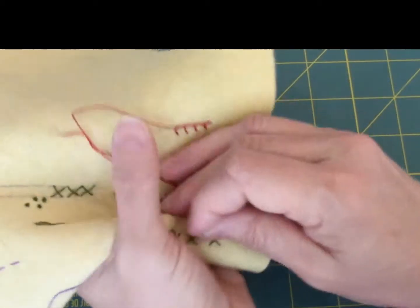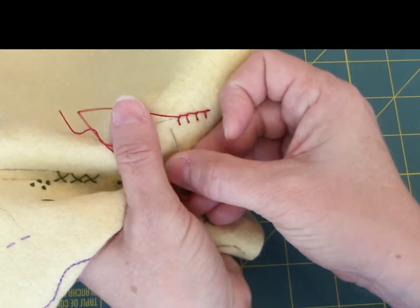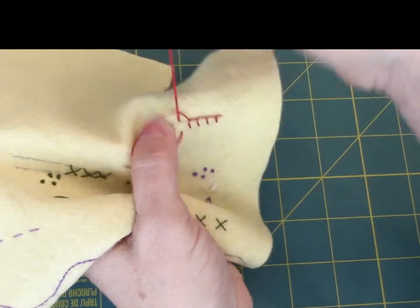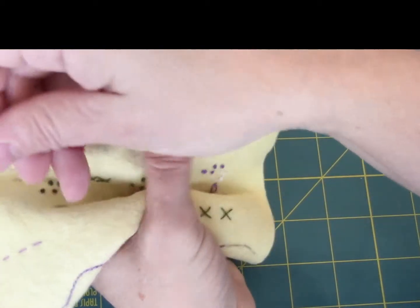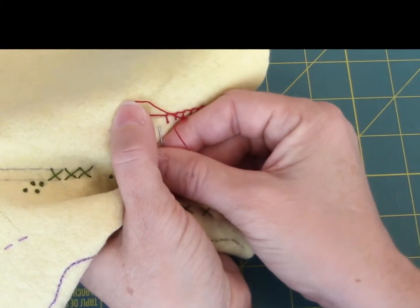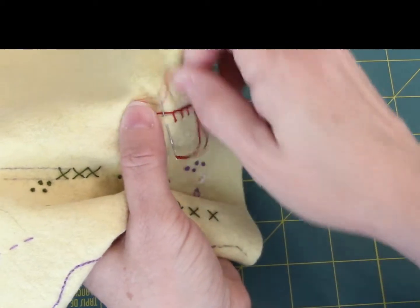You're going to want to use your thumb on your other hand — the hand you're not stitching with — to hold that thread so that it's always under the needle. I'm really not trying to get an angle here; it's more how I'm sitting and stitching right now without it right in front of me.